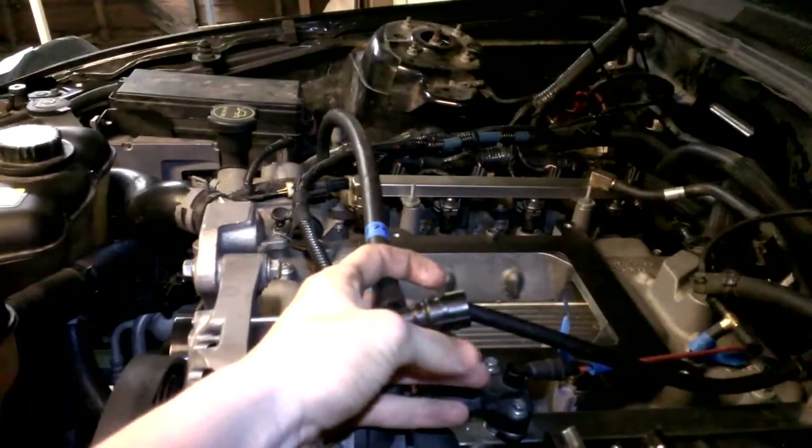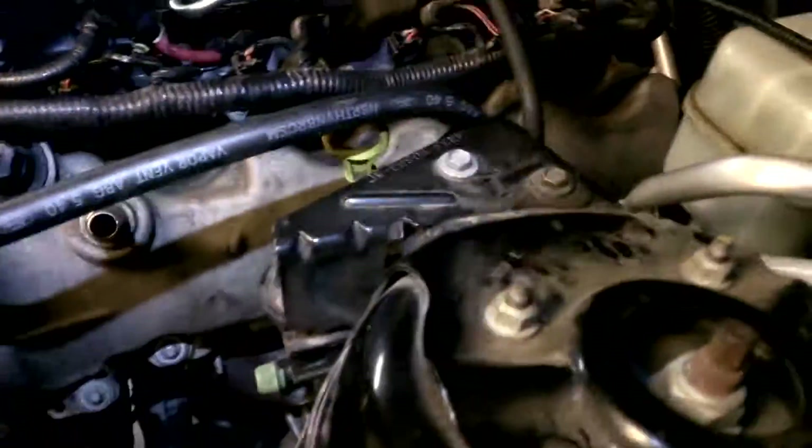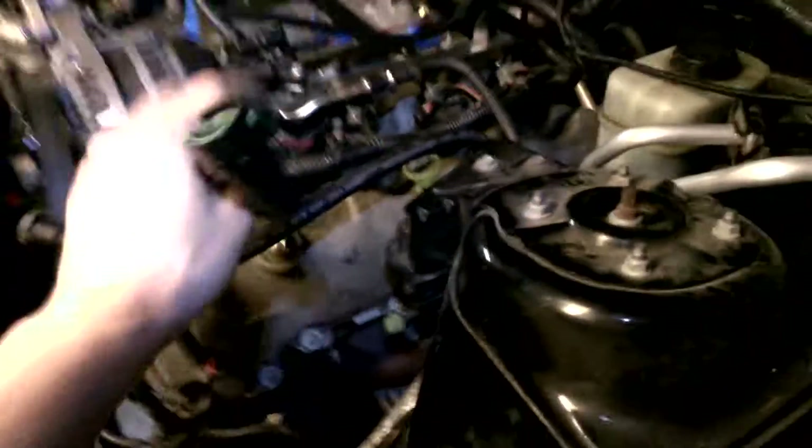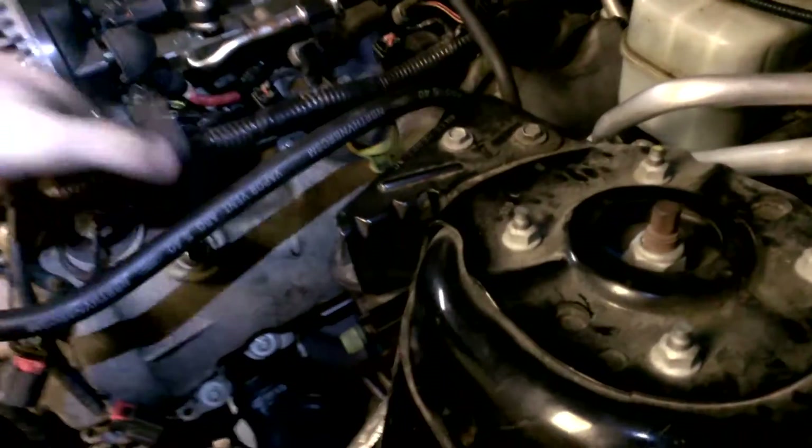This goes to the intake — the air intake. And I think that's all I needed to know. This used to be here, or somehow on here it used to be. I don't remember exactly what way. I could be completely wrong. Maybe this hooked in there.